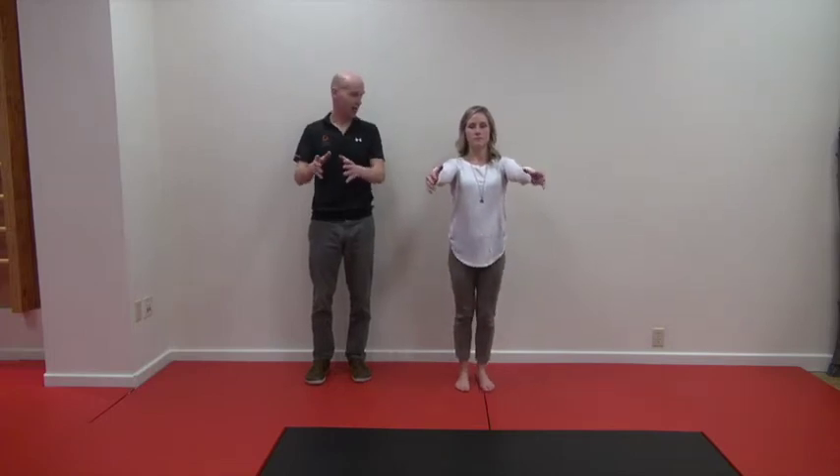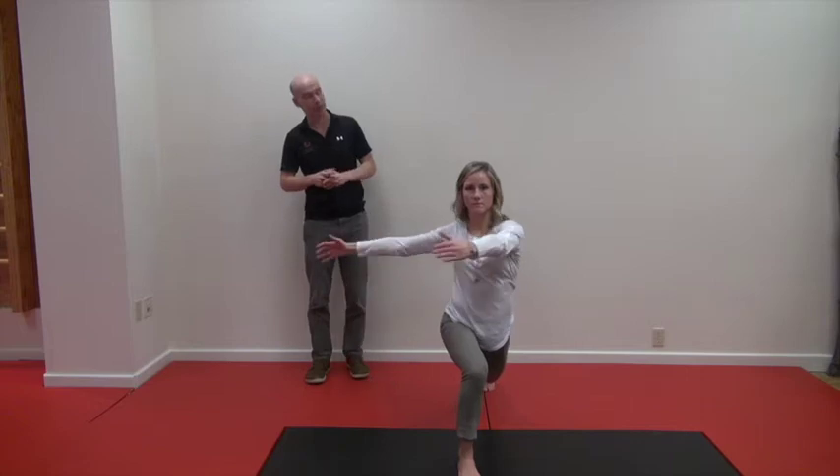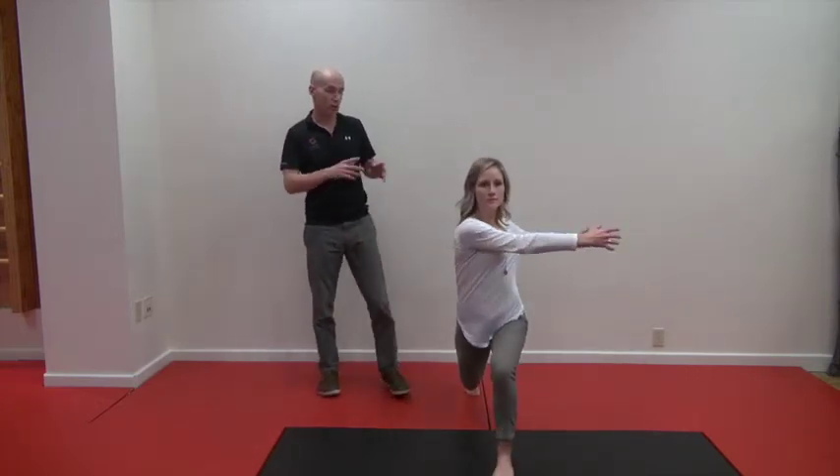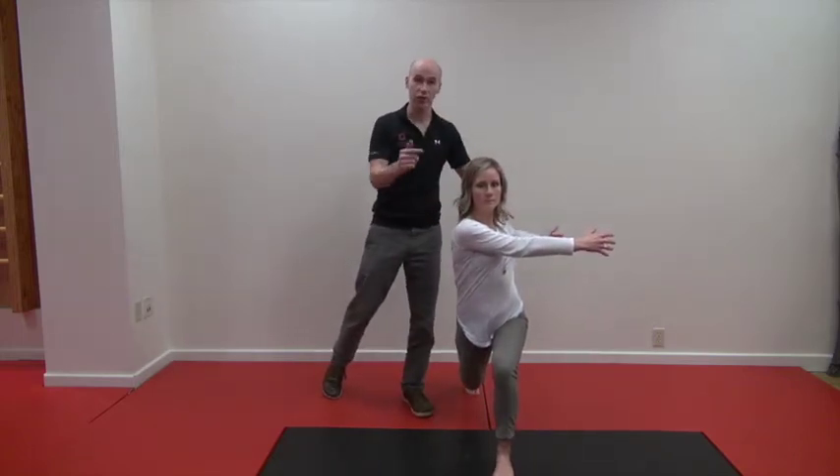The next plane we're going to look at is the transverse plane. What we want is rotation through the thorax whilst keeping the head completely still. Bring your arms up to shoulder height, go forward with your right leg, and turn your hands to the right — keeping your head completely still. Then come back out and go the other way: left leg goes forward, hands go to the left. She's keeping her head completely still, creating rotation up into her cervical spine.